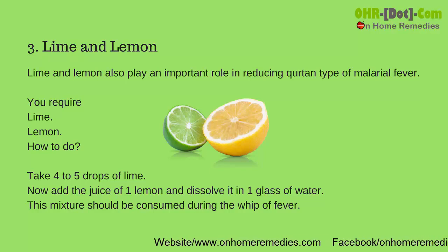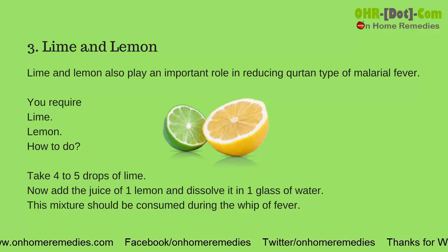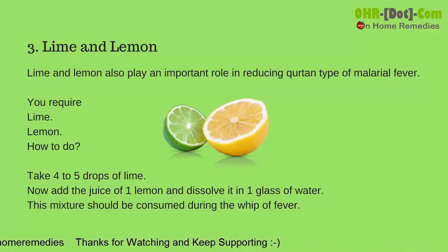Lime and lemon also play an important role in reducing the quartan type of malarial fever. You require lime and lemon. How to do it: take four to five drops of lime, add the juice of one lemon, and dissolve it in one glass of water. This mixture should be consumed during the height of fever.